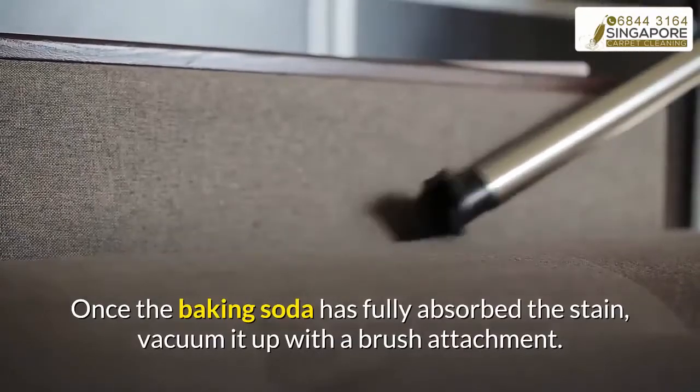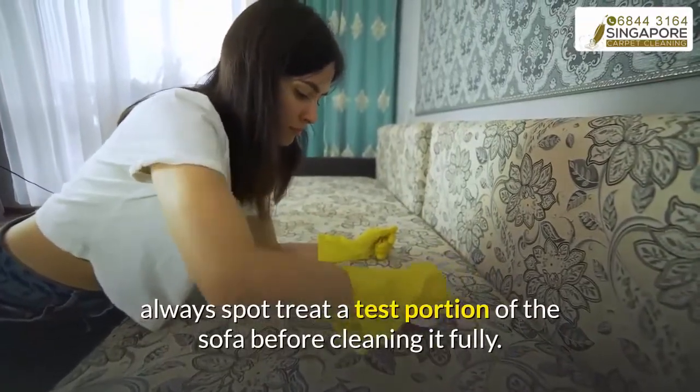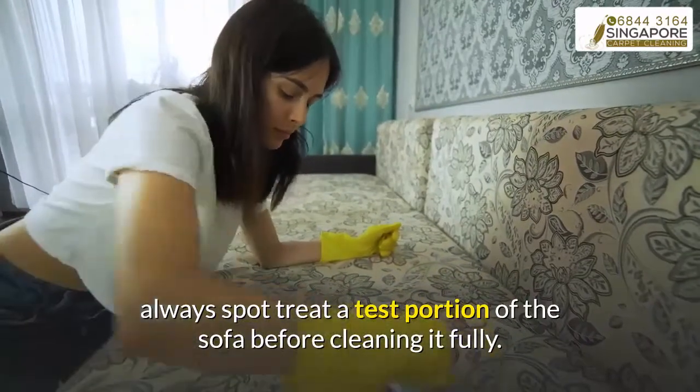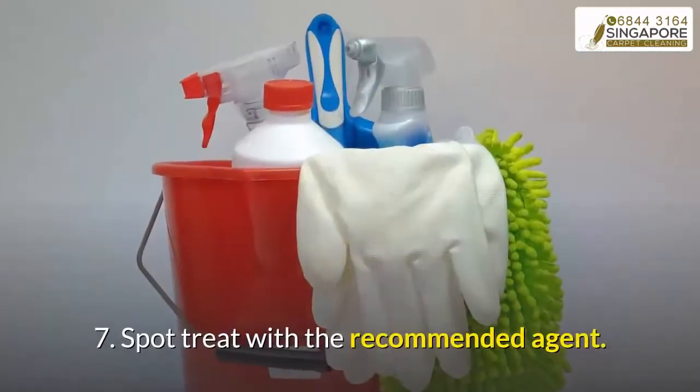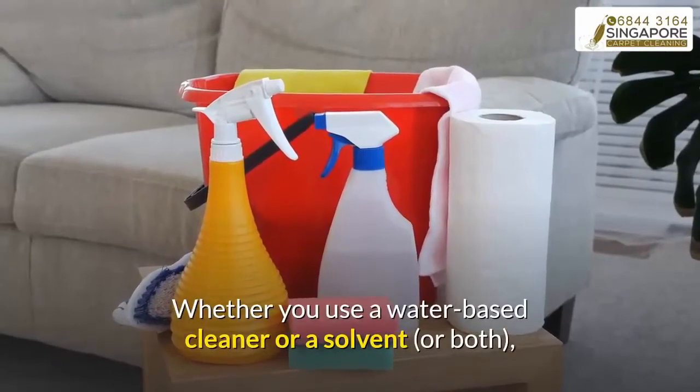As with all types of cleaning solutions, always spot treat a test portion of the sofa before cleaning it fully.